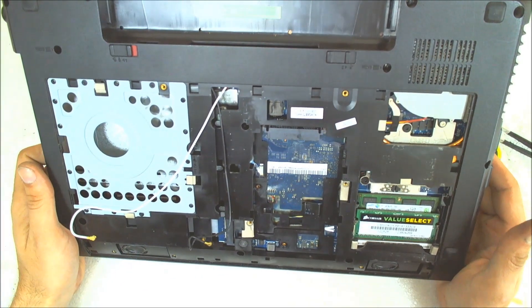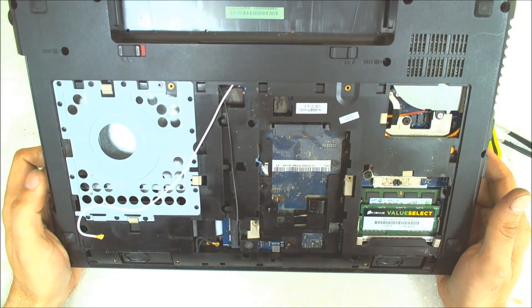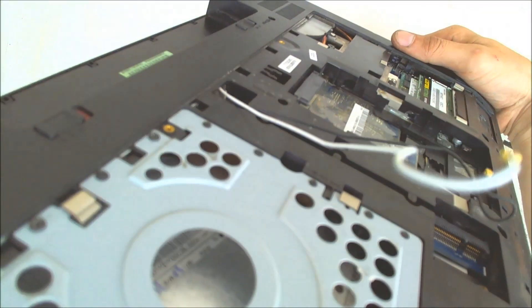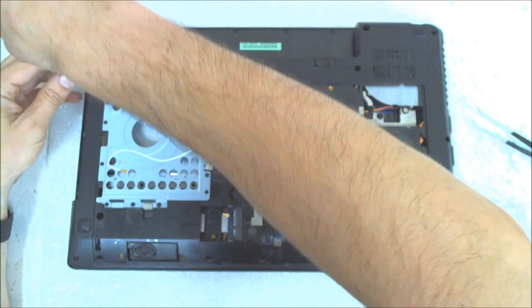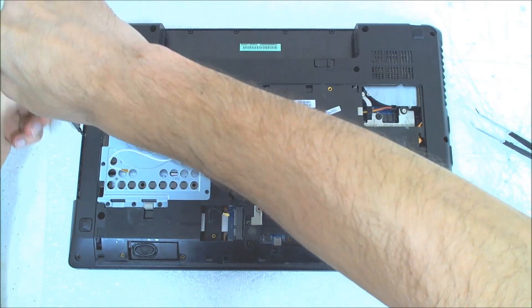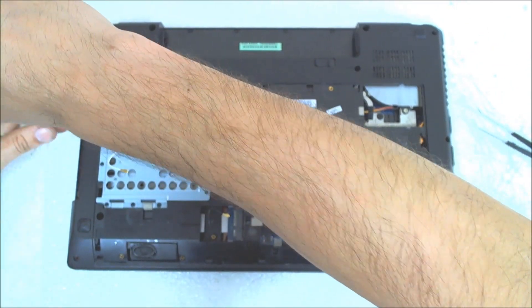Now let's check if everything is removed. Now we have three screws here underneath the optical drive. I gotta remove them also.